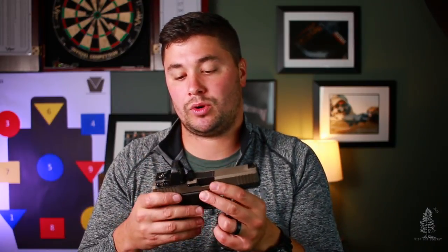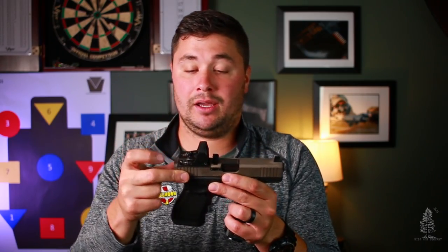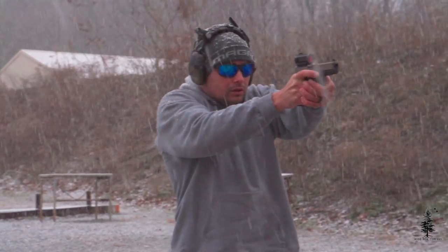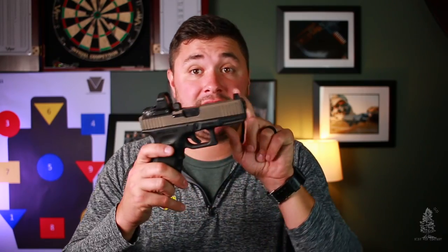Let's get into some of the details of this slide. You have your forward cocking serrations — nothing fancy, very utilitarian. It looks like they've got six on each side, enough to give you some grip purchase so you can do press checks, that sort of thing. The serrations in the front match the back. The slide itself is made out of 17-4 stainless steel — the black one is DLC coated and this FDE one, as you see here, is PVD.